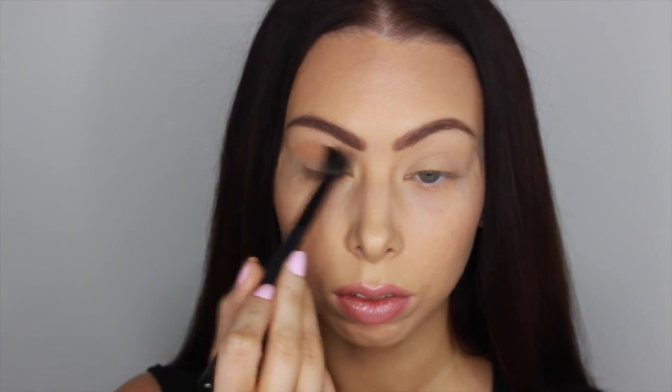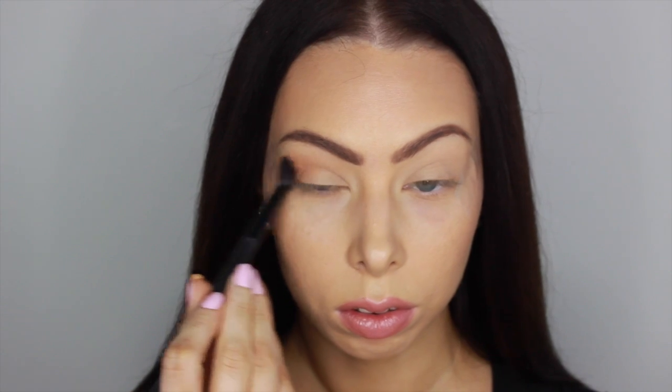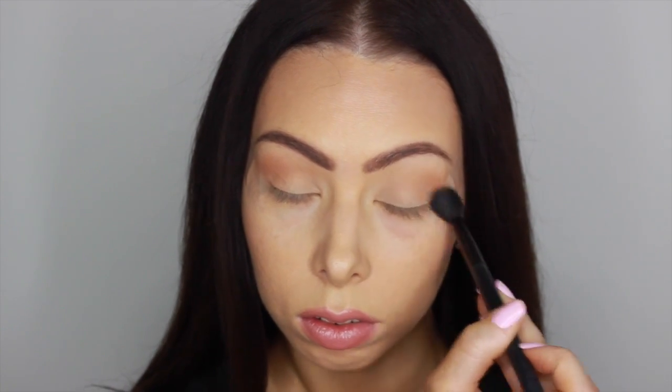My eyes are already primed with MAC's Soft Ochre Paint Pot and I'm going to be going in with my Morphe 350 palette, which I haven't touched in a little while. But since it's fall, I thought this would be a perfect time. I'm going to be taking that shade — it's kind of reminiscent of MAC's Soft Brown or Makeup Geek's Creme Brulee — and just dusting that into my crease.